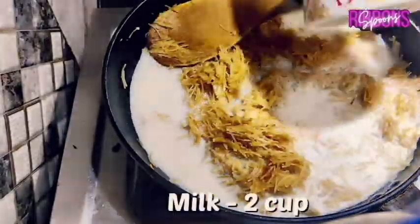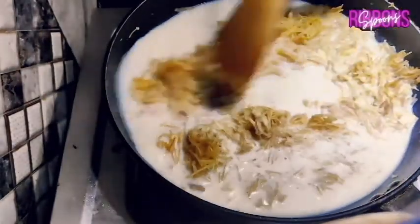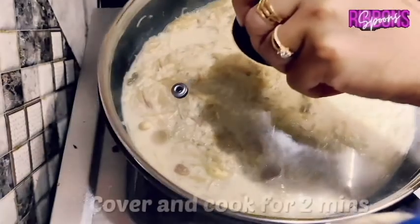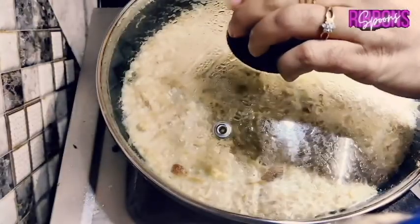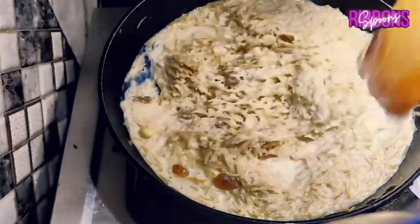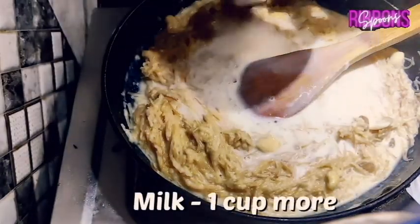Add 2 cups of milk and mix well to break the lumps. Cover and cook for 2 minutes. After 2 minutes, adjust the consistency with 1 cup or more milk as per your requirement.